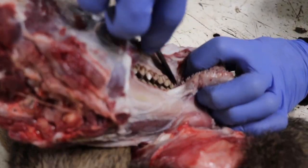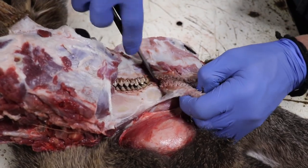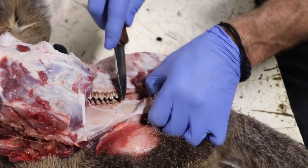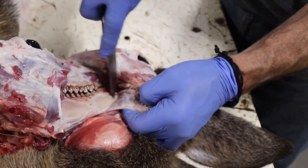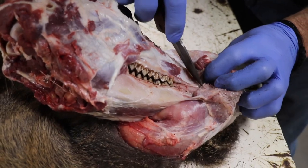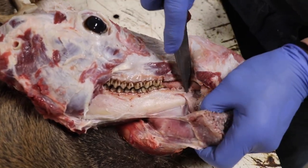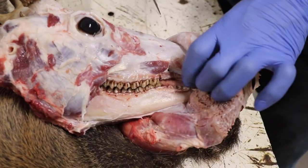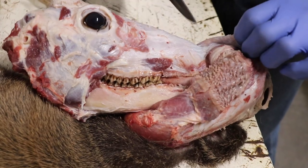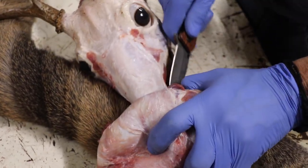A single edge razor blade — that's what Teresa likes to use — works pretty good. It's a bit hard on your knife, because you're cutting against bone quite a bit. We spend a lot of time sharpening knives around here. But if it's nice and sharp you don't have to push as hard. Truthfully, a skinning knife, if it's super sharp, it's easier to cut holes — so I don't like it real, real sharp.